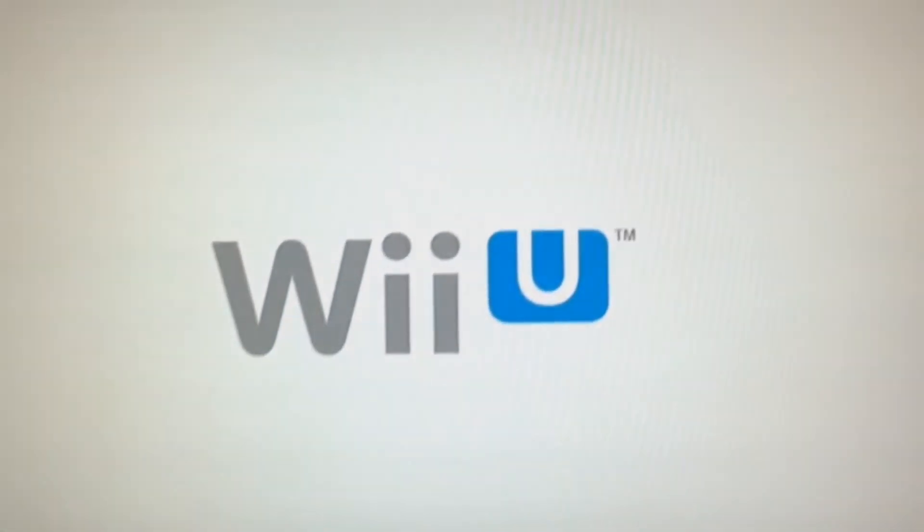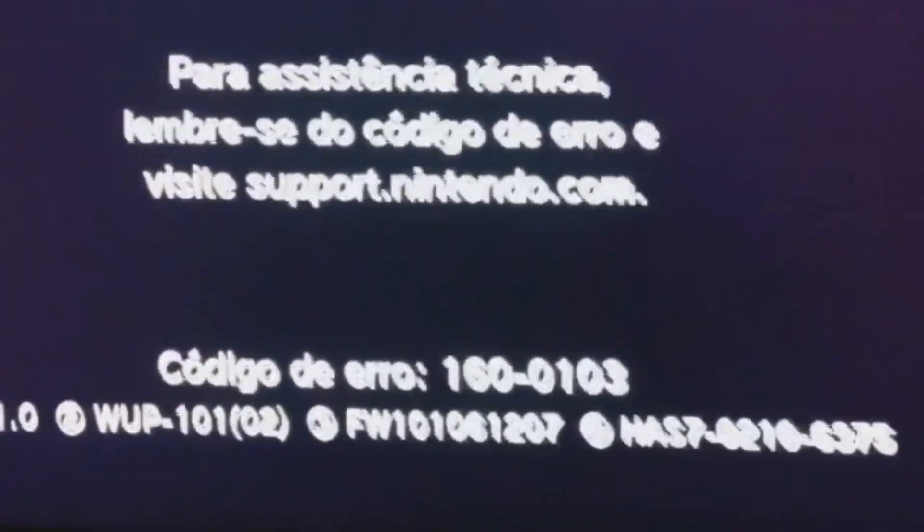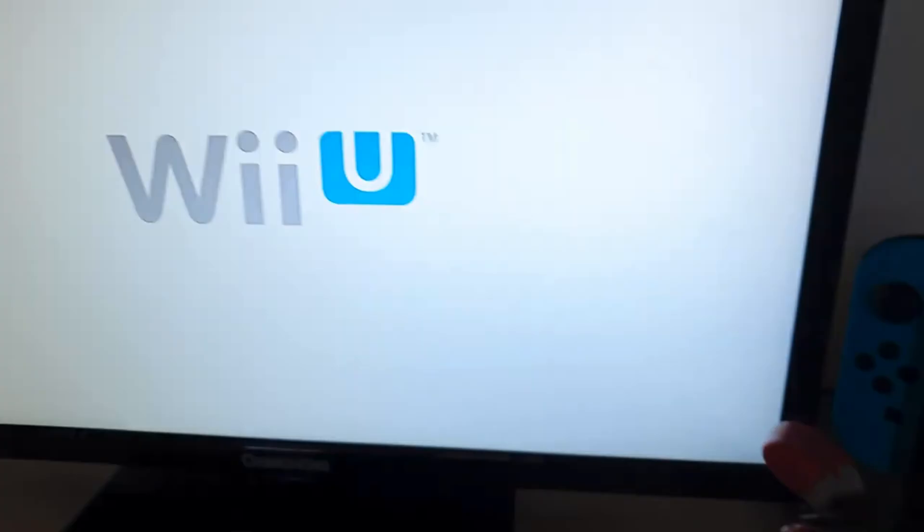If you do go buy a Switch, you're not really missing out on anything from the Wii U, because all the ports mean the Wii U has literally no more games that are only for it — everything has been ported to the Switch. If you end up getting a Switch, you get all the perks with the Switch, all the good stuff, and essentially everything the Wii U offered, plus you're updated with the current world.